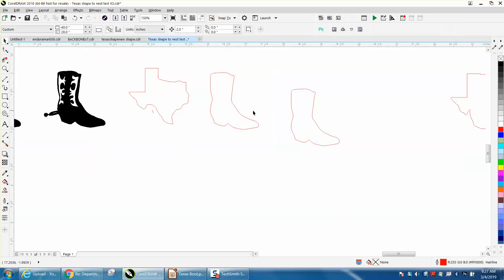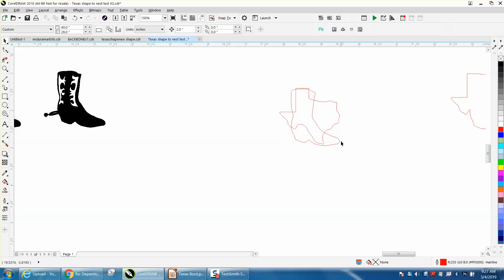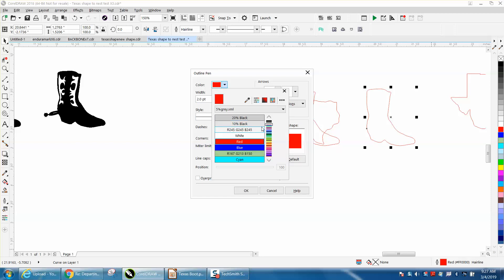Now let's quickly put it inside the shape of Texas. I'm going to bring in the shape of Texas and position it. Now take your boot — I've got my nudge distance set to two inches — so let's hit Ctrl+D and make a duplicate. Then we can make this black by double-clicking on your pen tool, turn it away from hairline, make it two points, and make it black so it will engrave.